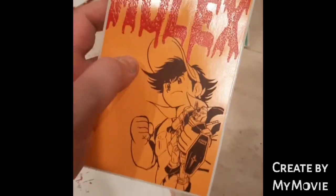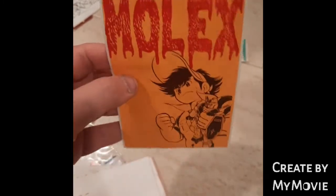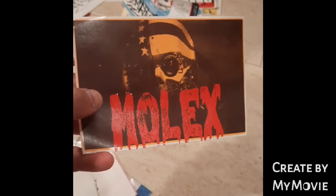It looks like some sort of manga character holding a Gundam. Big Molex at the top there. These are seriously cool, man. Again on that thermal orange — some sort of American helmet flag thing behind it. Molex. Wicked.